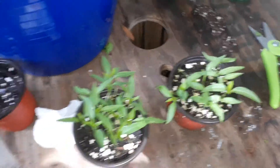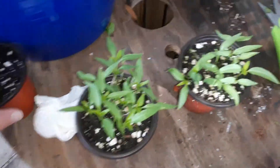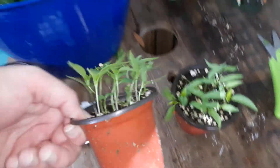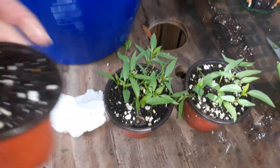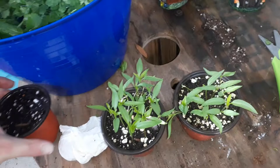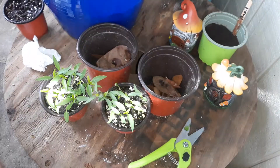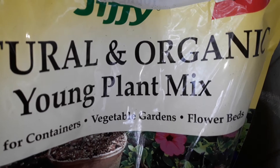I got two of those, and then I'm going to show you how I got the seedlings into one of these — I have an empty one right here ready to go. I got some of this young plant mix by Jiffy, that's what I'll be using.